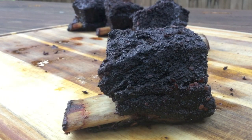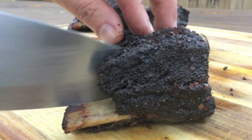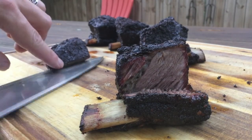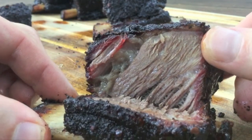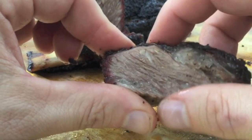Let's slice into one of these bad boys and see what it looks like. Cut it pretty wonky, but look at that — beautiful, nice smoke ring. Let's try this little piece here. Mmm, that's very good. The rub is kind of a sweet and savory sweetness from some of the coffee and the chocolate in there. You should try it next time you're doing up a beef dish — even brisket would be good with that too.